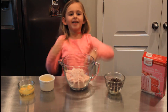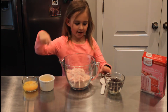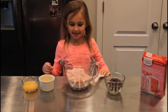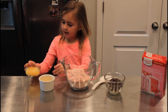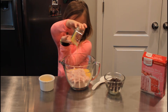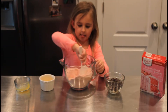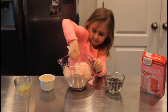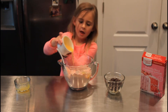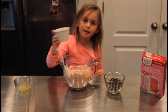Let's put it all together. Now let's add our eggs and our butter and let's mix it. Oops, some is dripping.